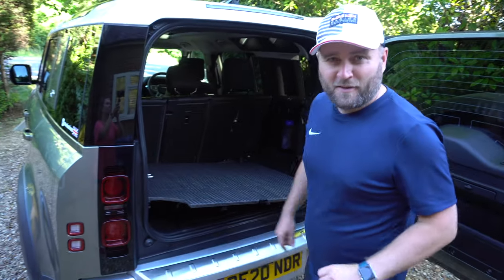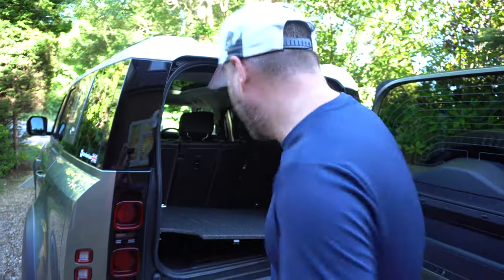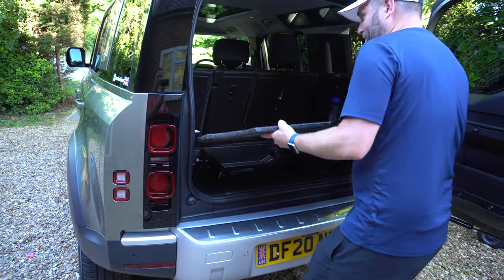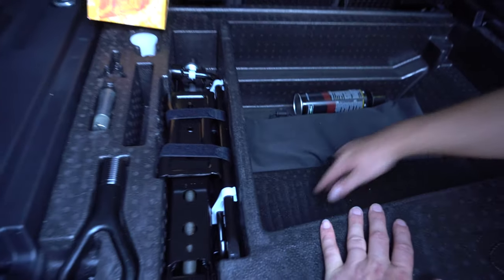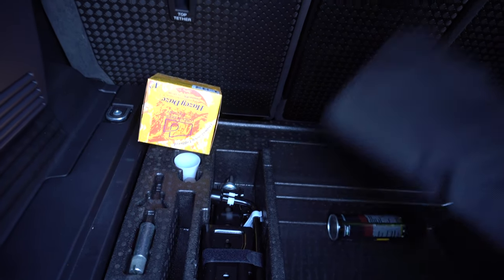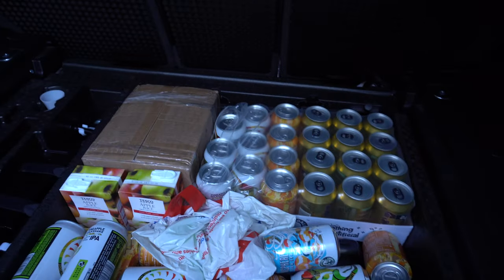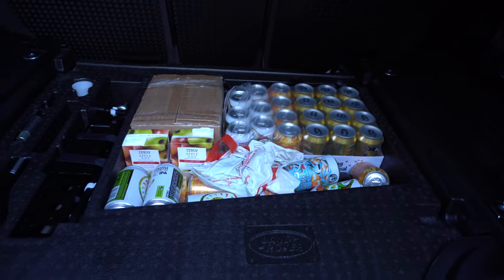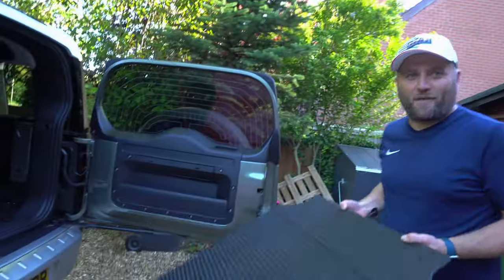First things first, the most important part of the trip is to have a nice stash for the beers. I'm going to take this out — it comes out completely, which is awesome. Look at the size of that area here — that's where all of the cans are going to go. We've got a shared load of beers in there now. The question is: can we put the plastic thing back on? Will it go flat or not?